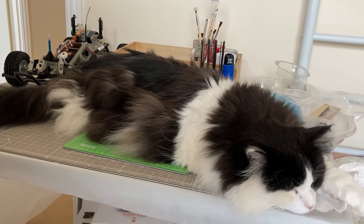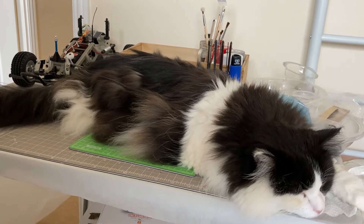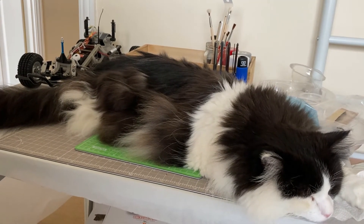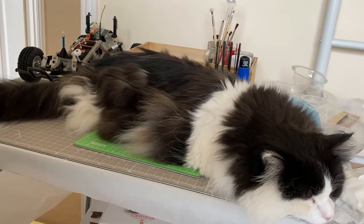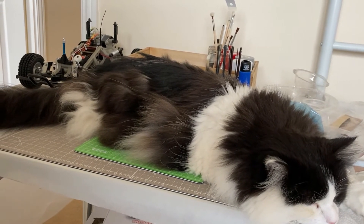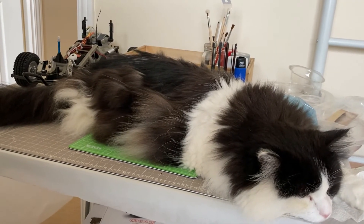Oh dear, I think we have a strike action on our hands here. My workstation has been hijacked - we shall not be moved until you feed me. Mr. Giz, we might have to have words with the union about this.